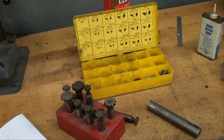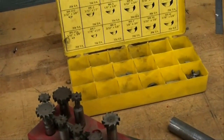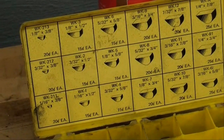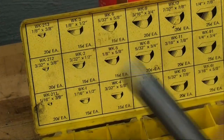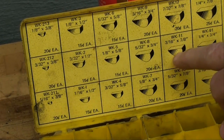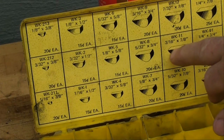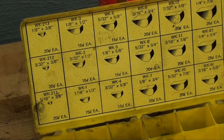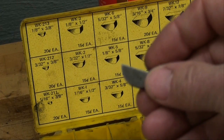The first thing we need to do is select a key of the appropriate size for that shaft. It's a three-quarter shaft, so I decided to make it a three-sixteenths by seven-eighths — that's three-sixteenths thick and seven-eighths diameter if it were a full circle.